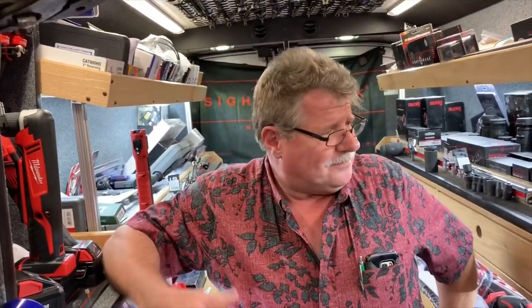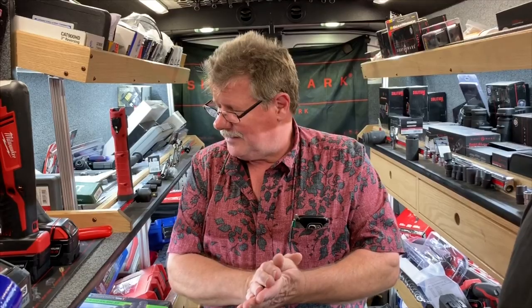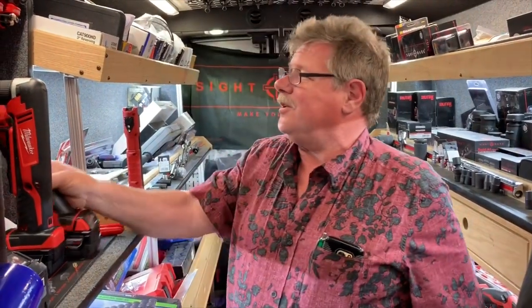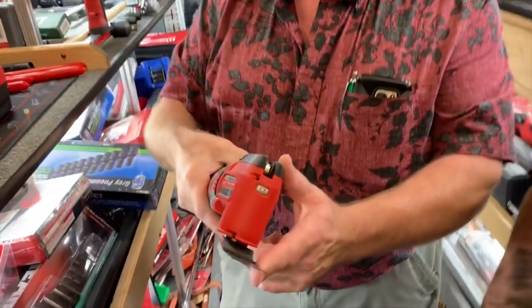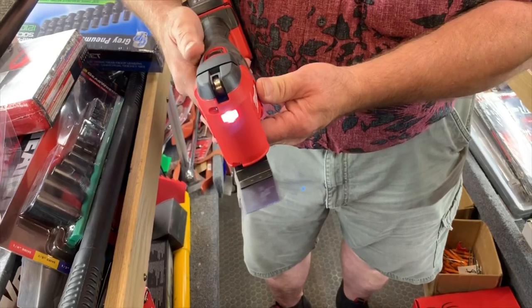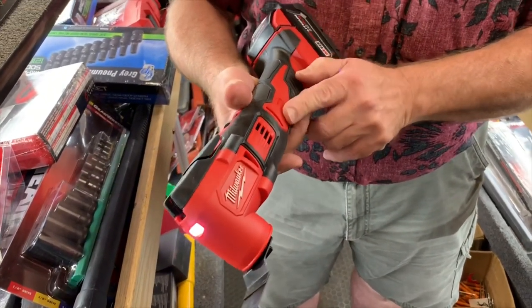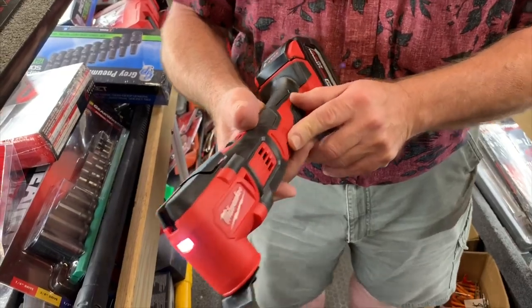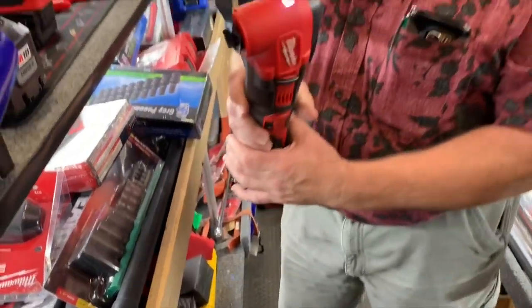Hey guys, how you doing today? Hope you all had a good weekend. I know I had a lot of fun, I hope you all did too. Got a bunch of tools for you and really don't know where to begin, so we're going to start with nothing but a heavy-duty Milwaukee multi-tool. Variable speed. If you want to cut that in half we could, but we're not going to.